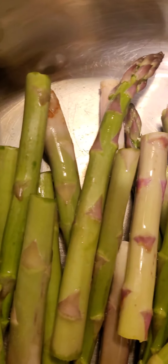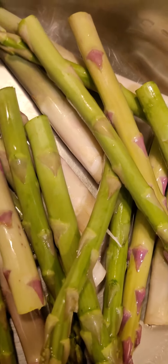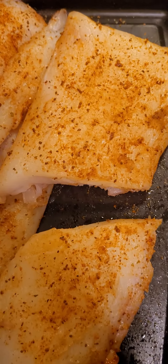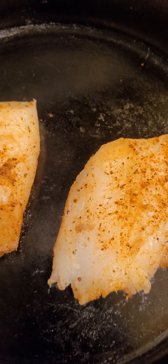All right, everything's all set to go. Debating if I should put everything in at once or put in the cod first. Let's put in the cod first — use two pieces. Now I'm gonna sprinkle a little bit of olive oil on it.